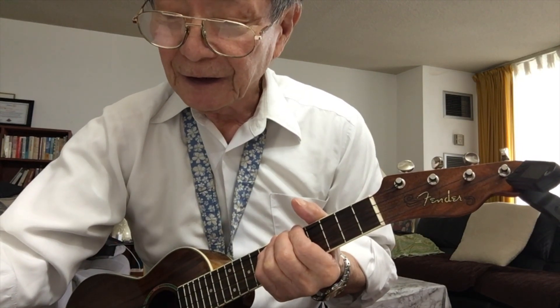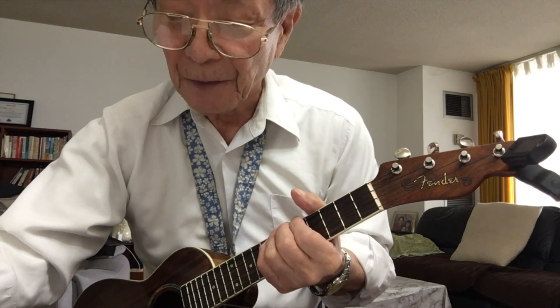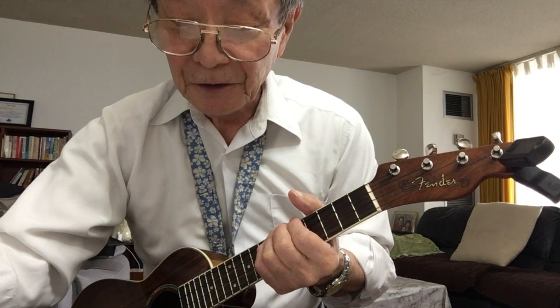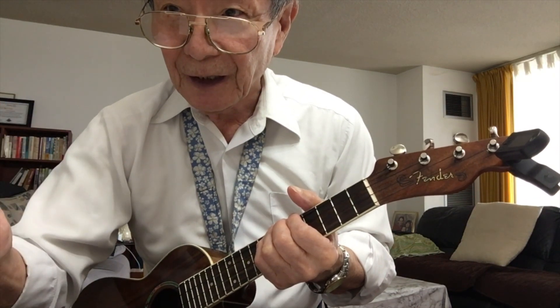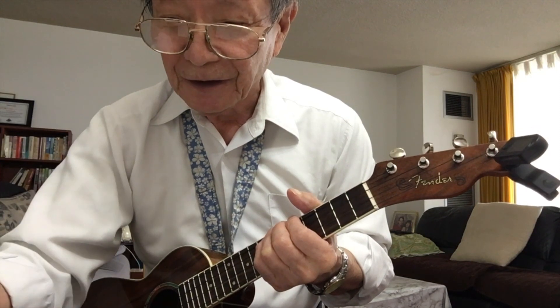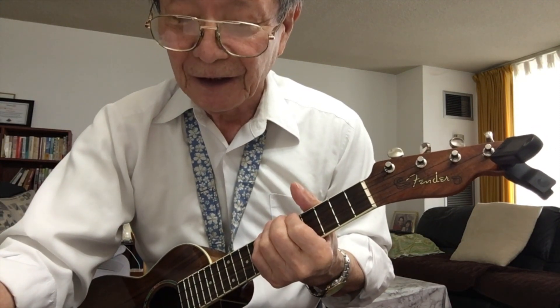I forgot to put the end mark at the very last measure. Would you put — like a final barline mark — at the very last bar.